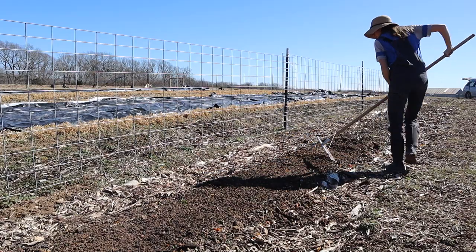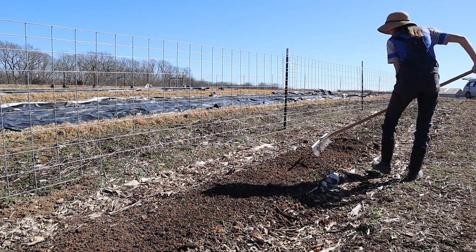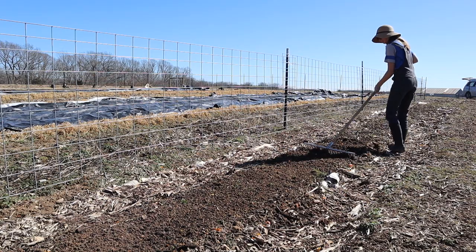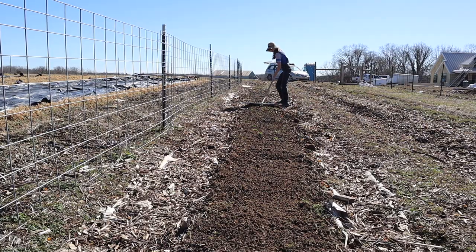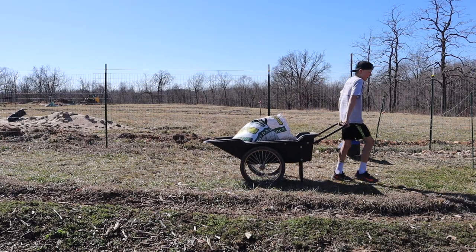We're getting the beds ready to plant. What I'm doing is raking off the mulch that's existing on the beds — I've had that on there all winter, from last season. It helps protect the beds and the soil underneath. So I'm raking that off into the aisles and exposing the soil, then I'm going to add compost on top, an inch or two.